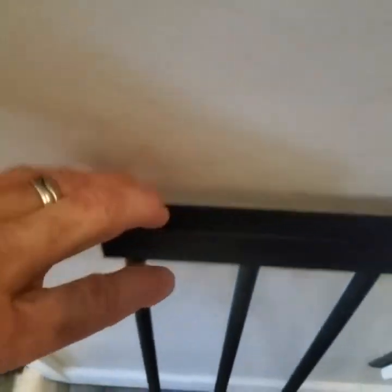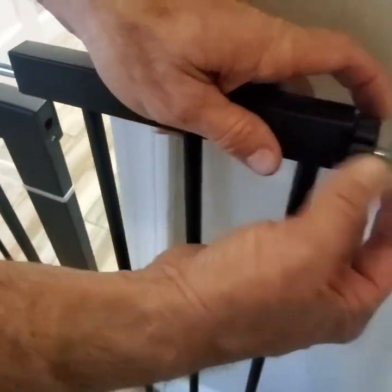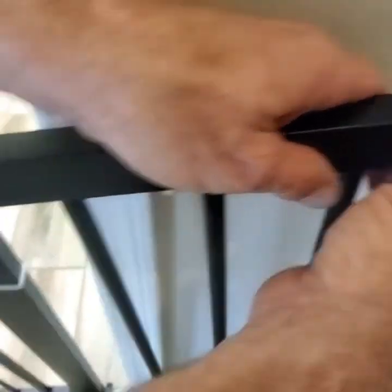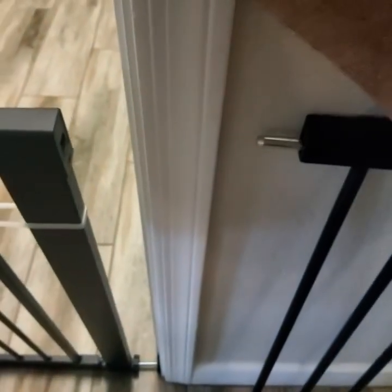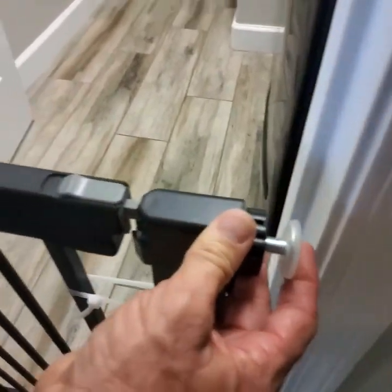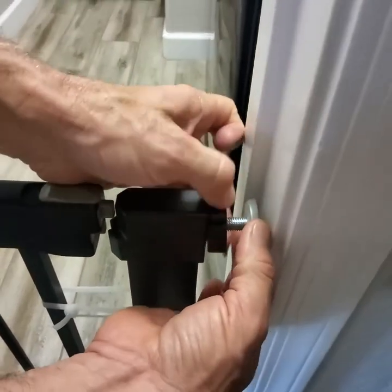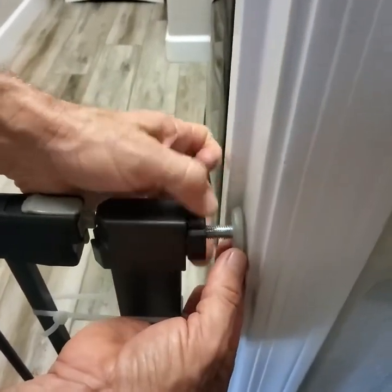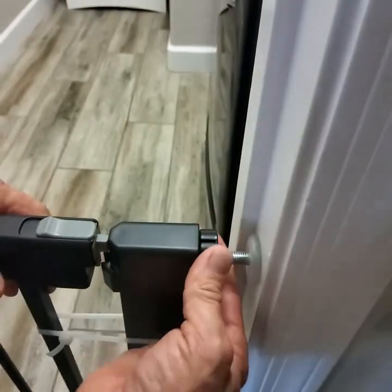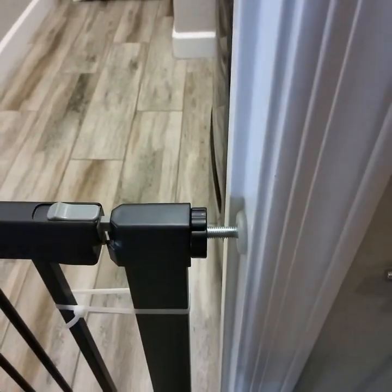Whatever extension section you use, if you put this one on this end, you'll slide it here and then back this out and snug it up against the door jamb or wall. However wide you need it, you'll put this in, line it back up with the door jambs, and hold one end. Then screw the other end the opposite way and it'll expand all the way. You'll start hearing a click — that's okay. It's one click at a time until you get the tension strong enough.